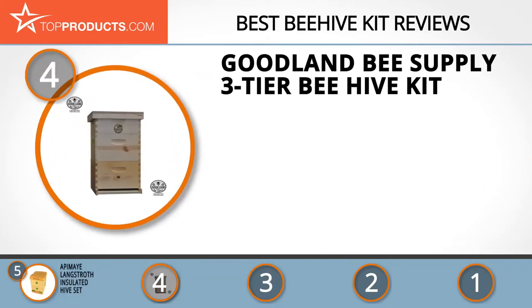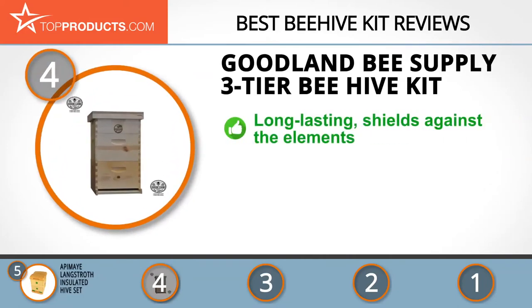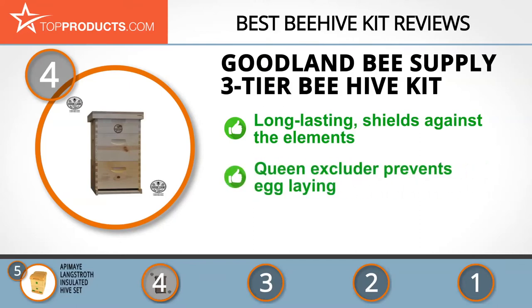Next on our list at number four is the Goodland Bee Supply three-tier beehive kit. Goodland Bee Supply is completely devoted to its customers and their needs, offering the best solutions for beekeepers of various levels of expertise. Its unassembled three-tier beehive kit is a Langstroth design made from strong and durable kiln-dried pine, and it also has a telescoping cover that protects your bees and hive from the elements.